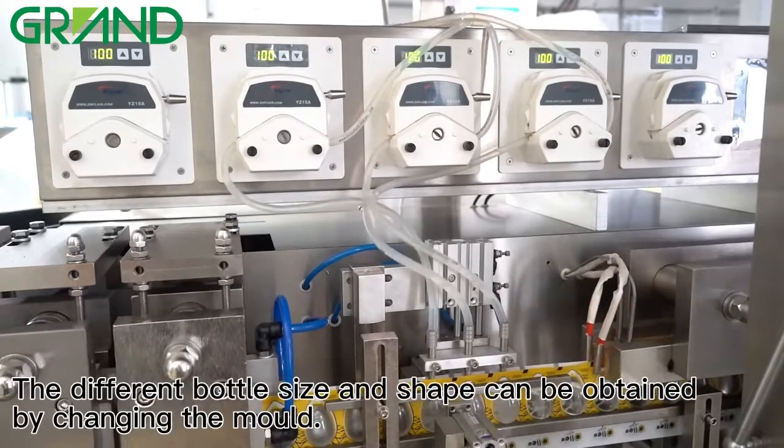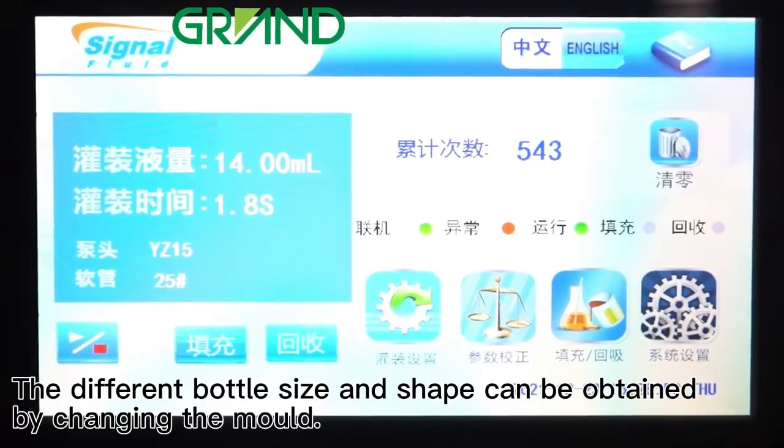A different bottle size and shape can be obtained by changing the mold.